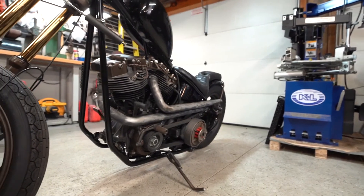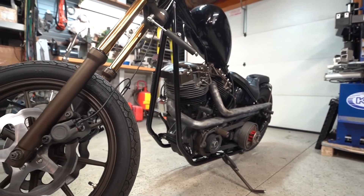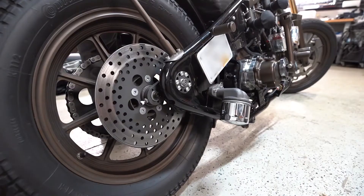The frame is 100% me. It's all chrome moly 4130 tubing. It took a long time to make that frame, and I wanted to keep the rear end narrow but still fit what I have going on with those little swing arms and needle bearings.